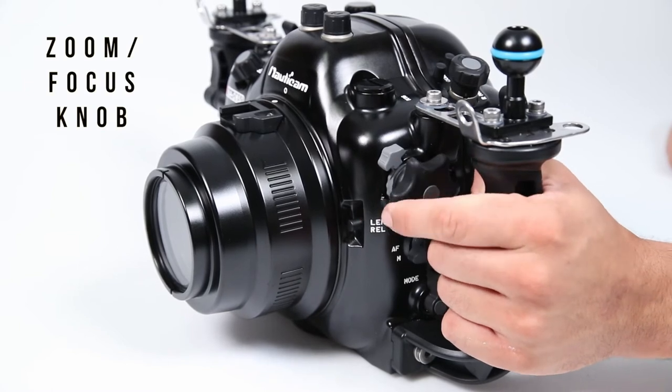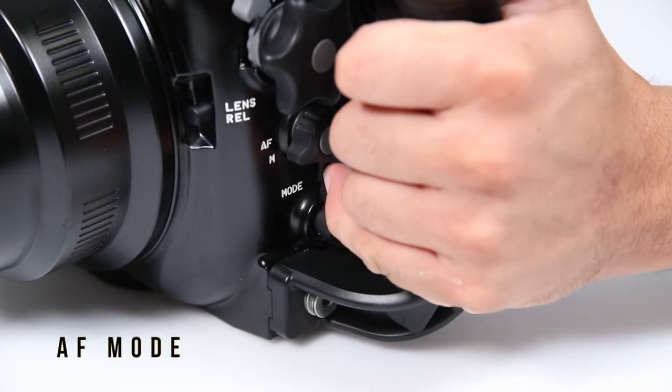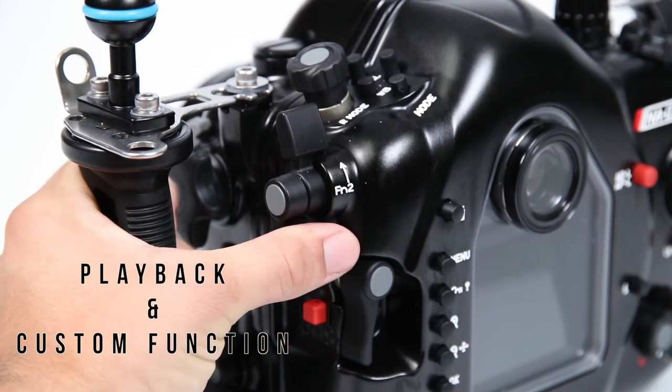From the left handle, controls such as the zoom focus knob, autofocus and manual focus switch, autofocus mode button, playback, and custom function 2 button are all accessible.